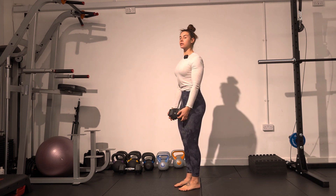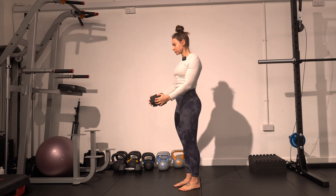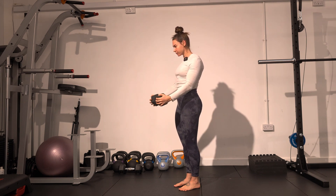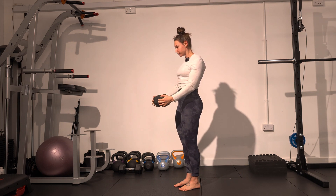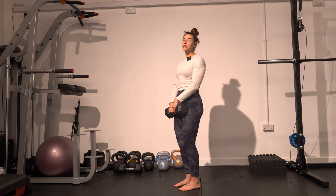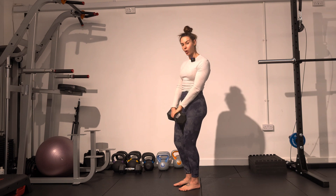Starting off with tailbone tucked and ribcage down — from the top you're going to inhale through the nose, control down, exhale through the mouth up. In order to prevent your upper body from collapsing, we need to make sure that our back is feeling very strong. Think about shoulders down and spreading the shoulder blades wide.